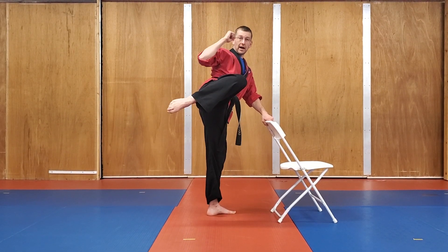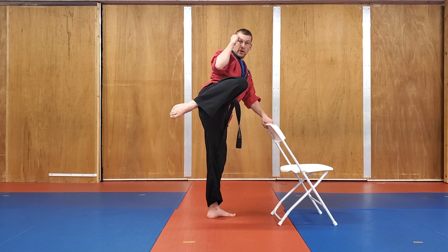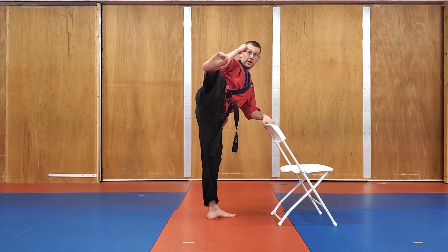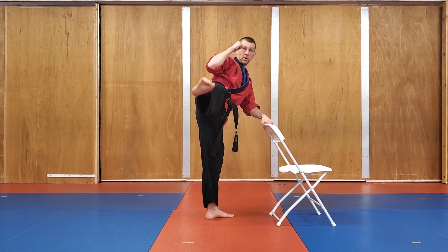Point the toes down. Five, four, three, two, one. Hold it out there with the kick: five, four, three, two, one. Bring it in.